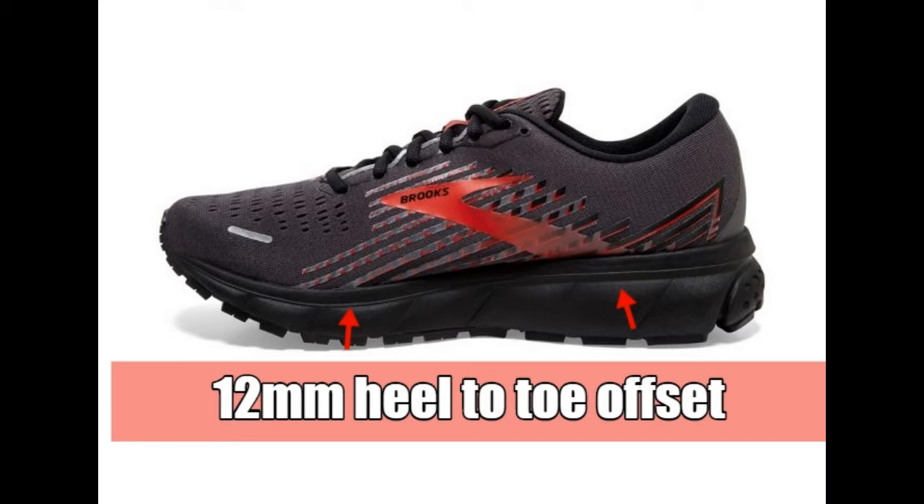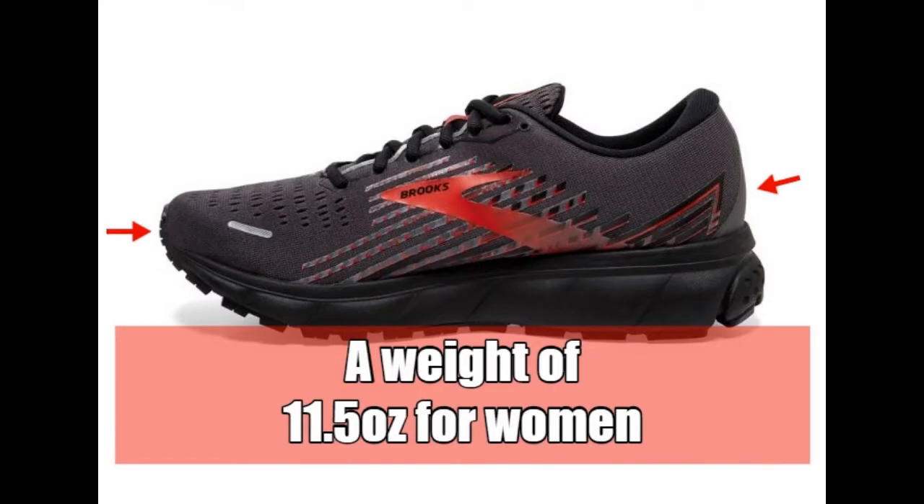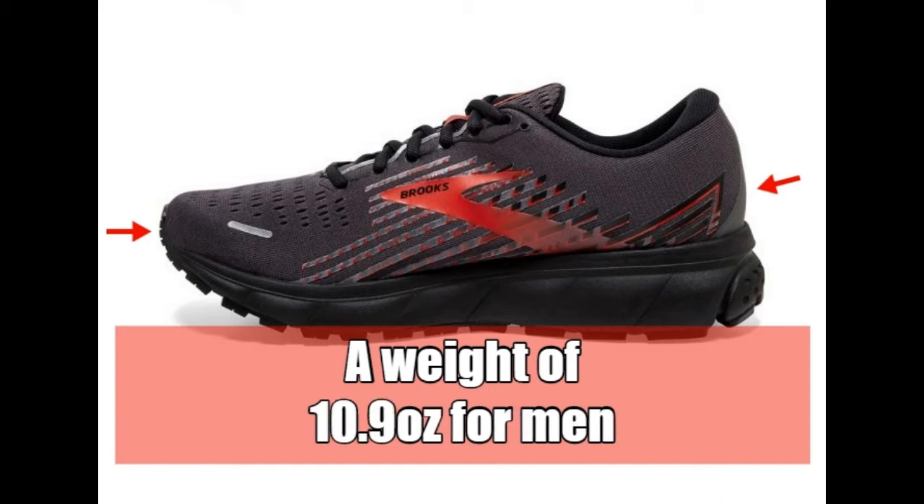It has a 12mm heel-to-toe offset and segmented crash pads. It has a weight of 11.5 ounces for a women's shoe and 10.9 ounces for a men's.